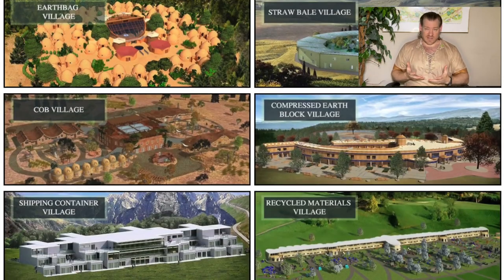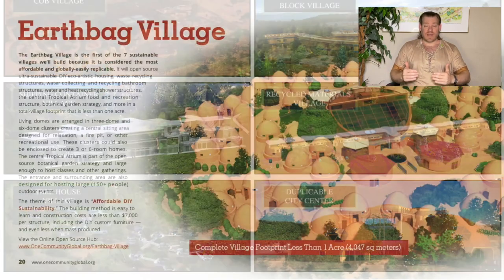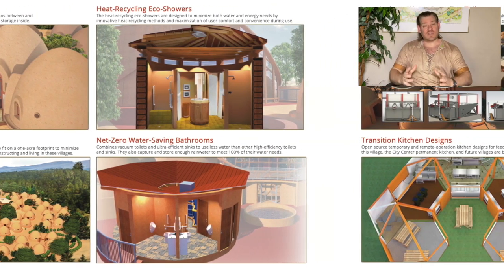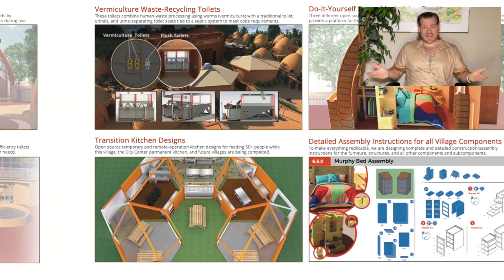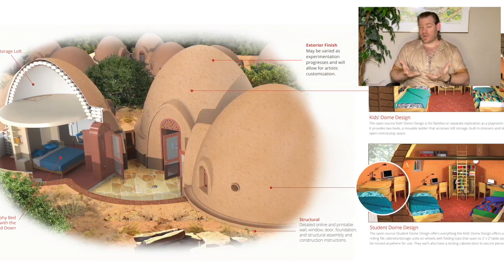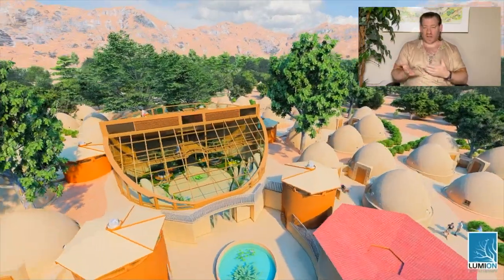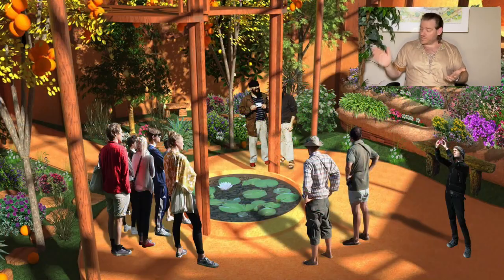One Community is assembling the components necessary to address those foundations and to create the optimum environment for people to step up into the role of global stewards, to make a difference, and to create a sustainable world within our lifetime. We're doing that by making teacher demonstration hubs easy enough, affordable enough, and attractive enough to spread on their own. The physical components are the foundations of sustainability: food, energy, and housing.